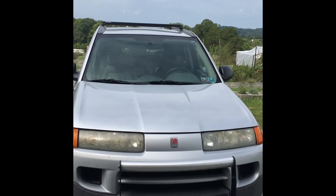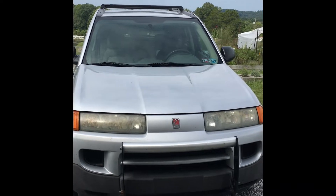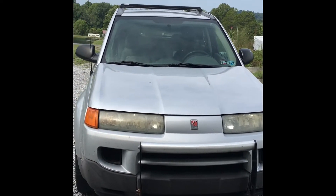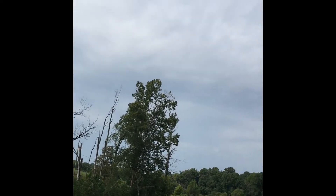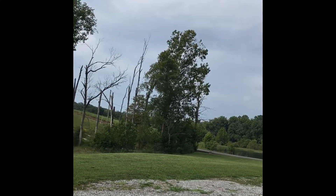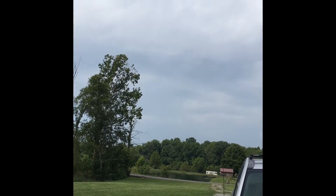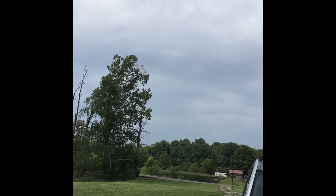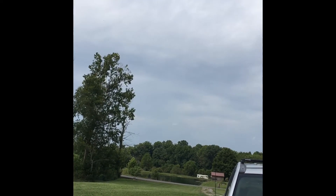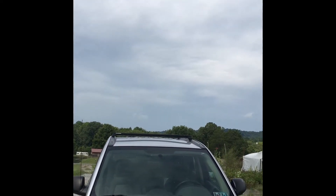Say hi to Lola - my 2003 Saturn Vue, very dependable but getting old, just like her mama. Anyway it's a cloudy day. You can see a little bit of blue sky but there's like a 50-50 chance of getting rain showers today. Had a little bit go through earlier but not enough to water, so I figure if I water out in the garden it'll rain, and if I don't water it won't rain. Murphy's Law, always in vogue in anything I do these days.